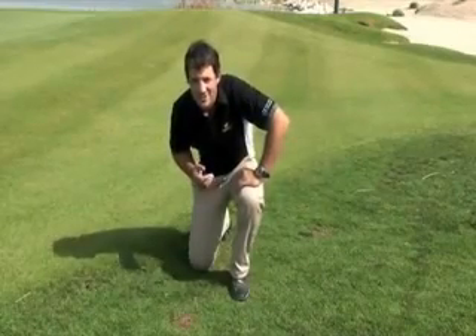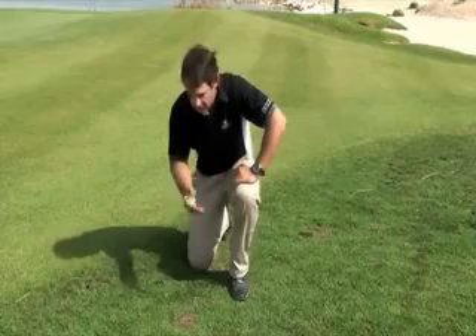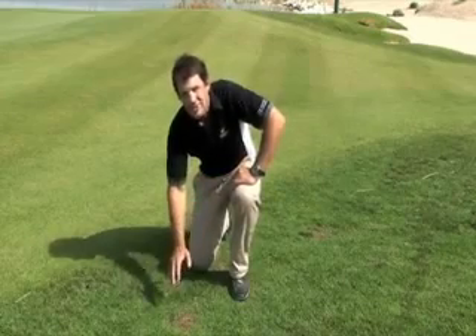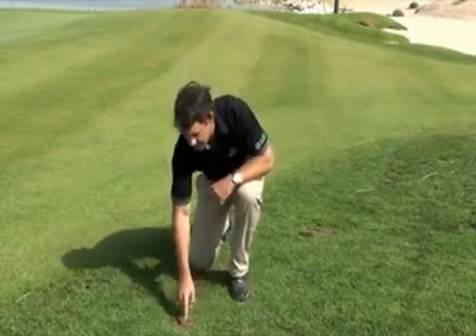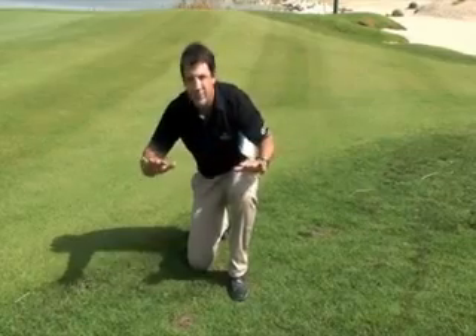Some areas of our rough have transitioned really well. Other areas we have issues such as traffic. If you take a look down here, you can see we've still got some ryegrass hanging on, even in July. It's starting to die off and leaving these bare areas. The paspalum is going to creep into these bare areas with these runners, and we hope by the end of July we should have a full cover of grass.